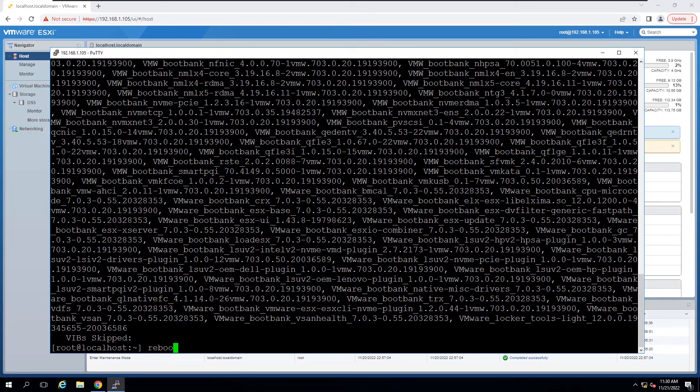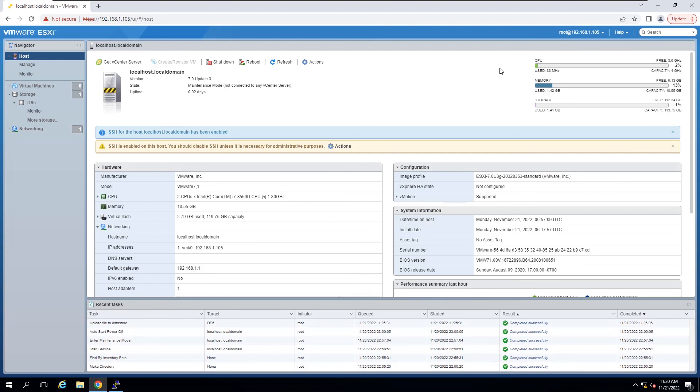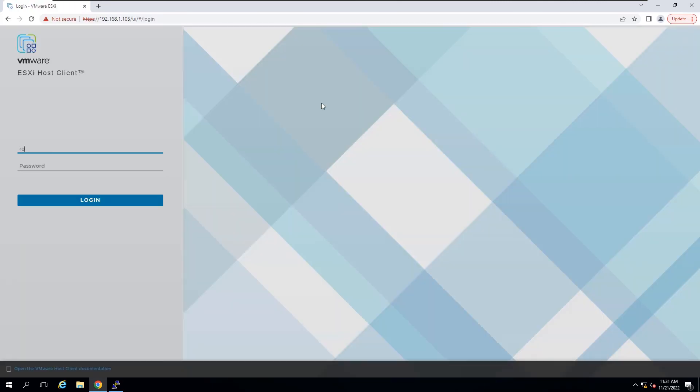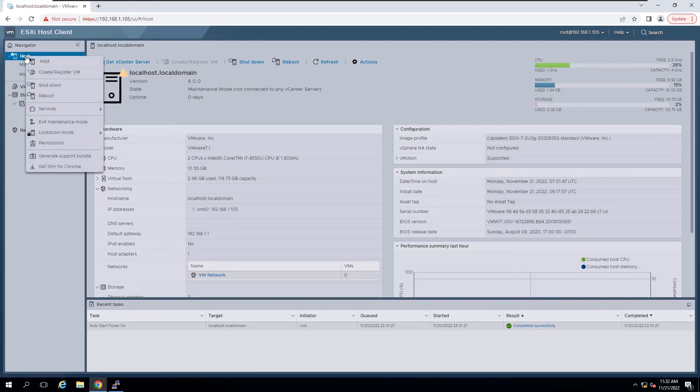Reboot the host to apply changes. Wait until the reboot is completed. Now you can verify that ESXi 7.0 has been upgraded to 8.0 successfully. Exit the host from maintenance mode as the last step.